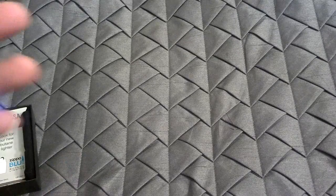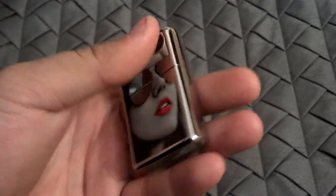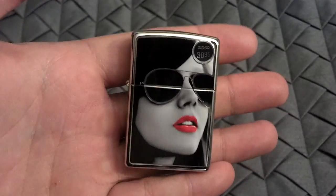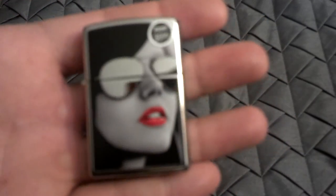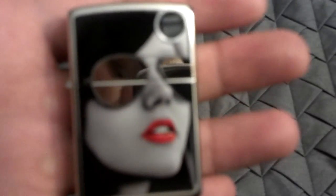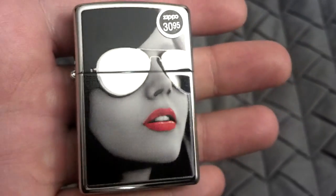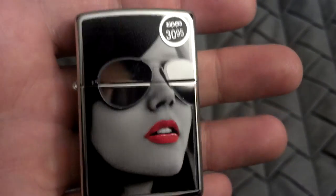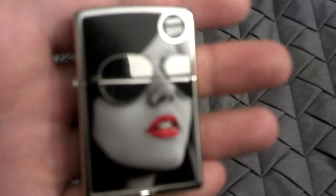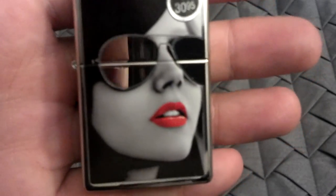Now this is on a high-polished chrome Zippo, so it's a very, very nice finish. And you can see it's just a very pretty lady. They have some Aviator sunglasses on. You can see that the sunglasses are the high-polished chrome, so it just leaves a very nice finish. They're kind of like the mirrored Aviators from Ray-Ban.